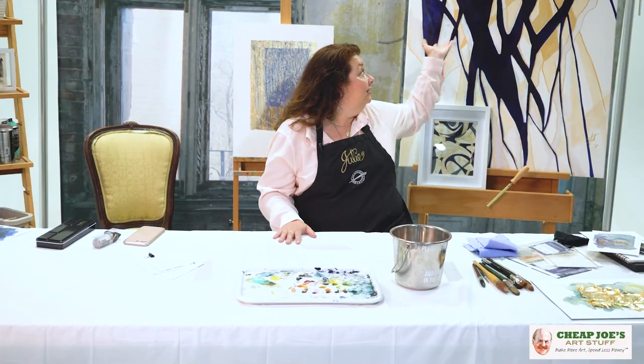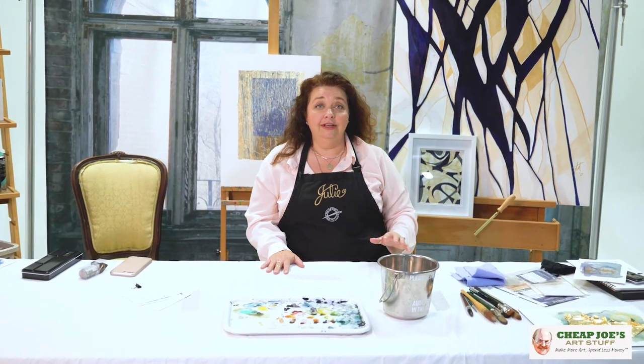Hello! Welcome to Cheap Joe's Art Stuff. My name is Julie and I'm here to impart some knowledge to you today via a two-minute art tip. Today I'm going to tell you a little bit of a saga in episodes of abject failure. I have experienced more than my share here lately and wanted to tell you a little bit of the history of this large piece here behind me.